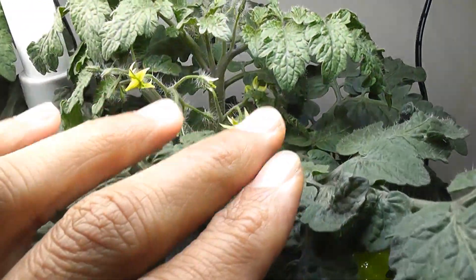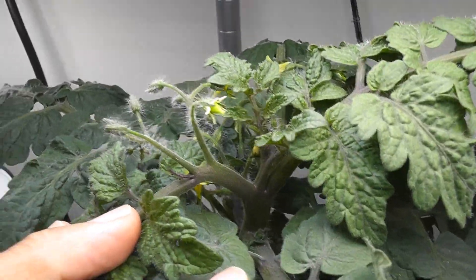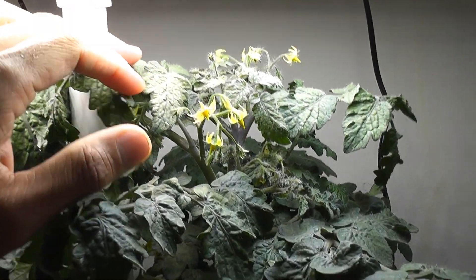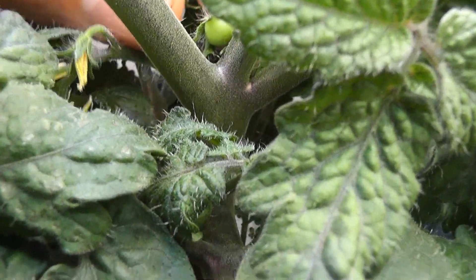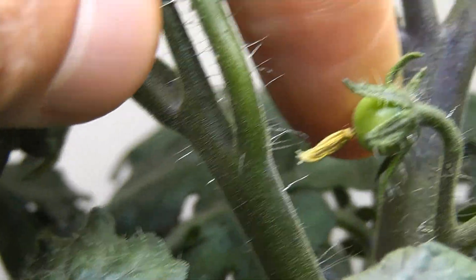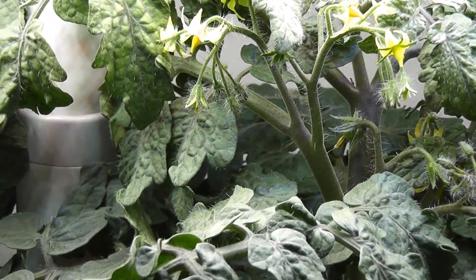Day 48: summer flowers and buds. I see many branches coming up on both plants, with buds on many of the new branches. Day 50: plants are doing excellent with lots of buds and flowers. I can also see tomatoes forming now — a small tomato here and also on the second plant. This is the exact same pattern I see with the pre-seeded pods.